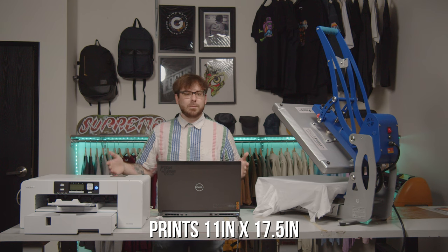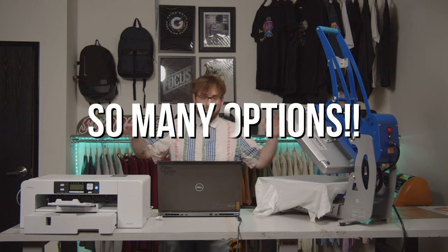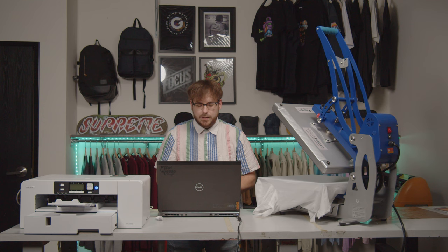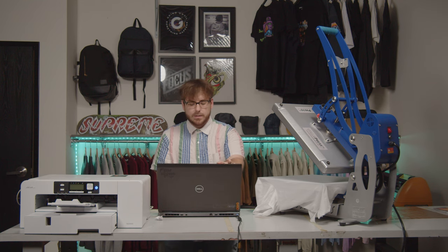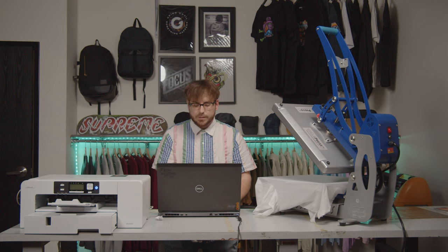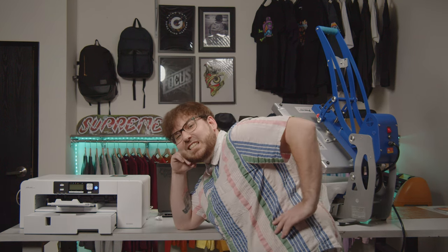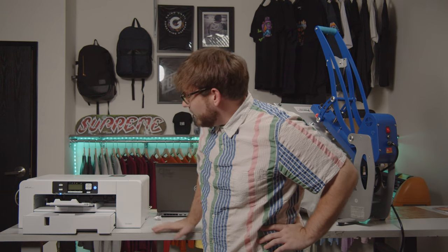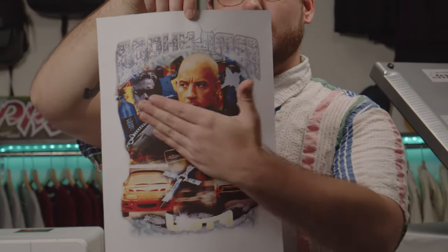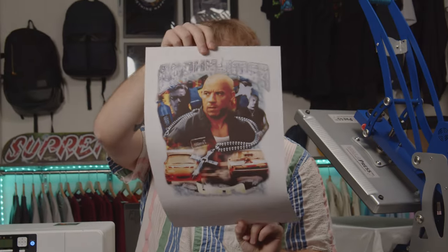The Sawgrass SG-1000 prints 11-inch by 17.5-inch paper and works on more than just clothes — custom water bottles, signs, puzzles, metal art, and more. The largest design on this printer was 10.5 inches wide by 13.9 inches tall, which is a sizable print. The sublimation printer automatically prints the design in reverse, because that side goes face-down on the shirt, so when you peel it off it'll be the right orientation.